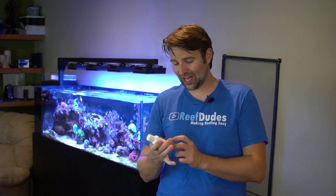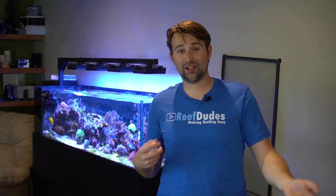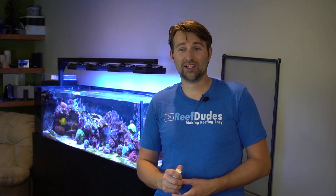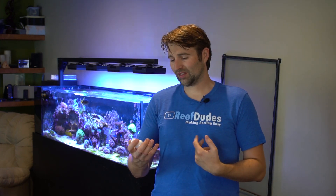So today I finally broke down and I'm going to try ChemiClean. Now this stuff says red slime remover, but my stuff's green. Really it can be green, blue algae, red slime, slime algae — it goes by all kinds of different names, but it's basically the same thing. The color really depends on which type of nutrients are in the water, which kinds of pigments it takes up.